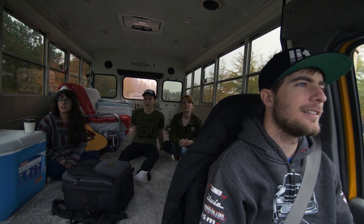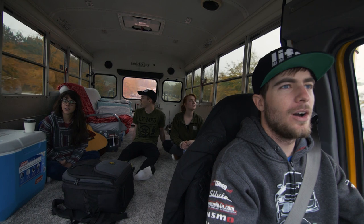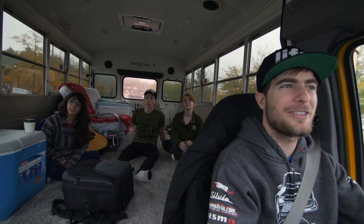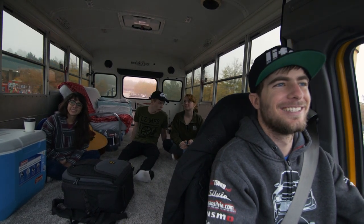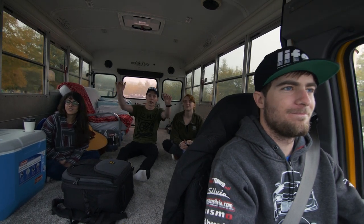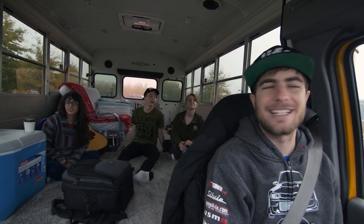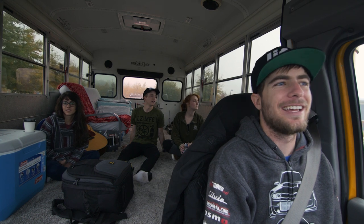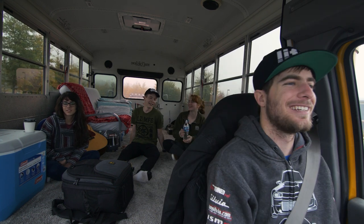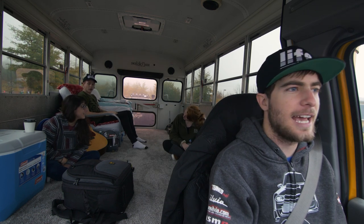Oh yeah — do you want to tell what happened yesterday getting the car back on the trailer? When we were loading the Miata, the ramps fell out, so we literally had to lift it with only cinder blocks under each tire. Some construction workers or landscapers saw it happen and were like 'okay, these skinny kids can't do this' — and they did it in like two seconds.